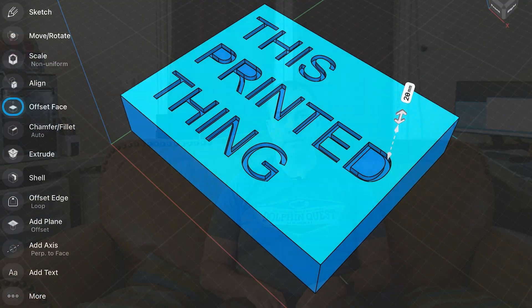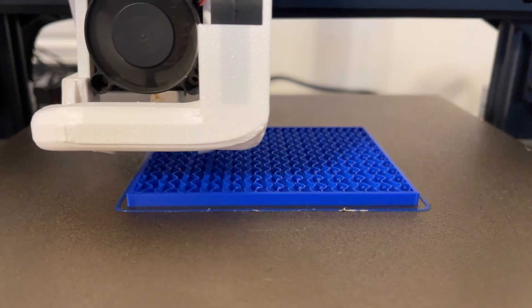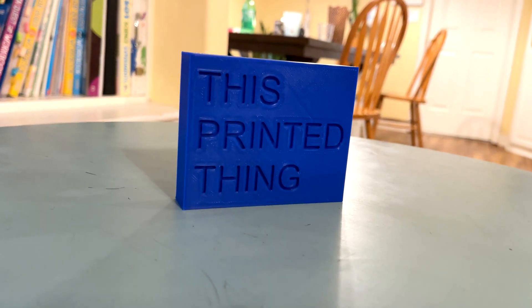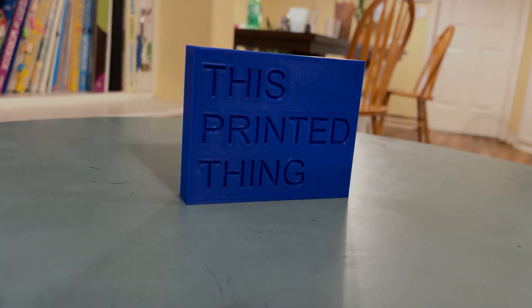We're going to make something fun today, so stay right where you are. Hey everybody, welcome back to This Printed Thing.